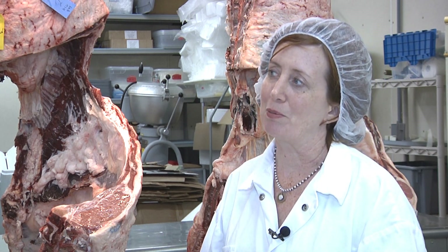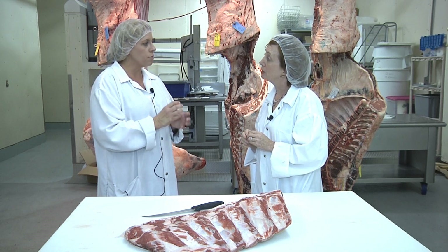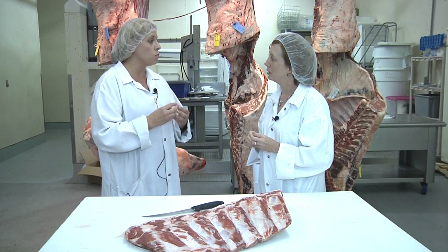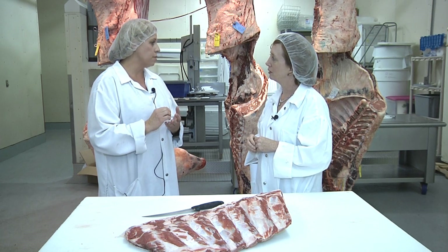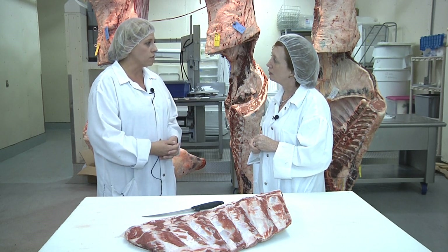What products might actually contain meat removed from advanced meat recovery systems? Meat from advanced meat recovery has a little bit softer texture, so to be used in a product unto itself might make it too soft overall. It's used as one of the raw materials in things like sausages, salamis, pepperonis, or hot dogs — just one of the meat ingredients used in those types of products.